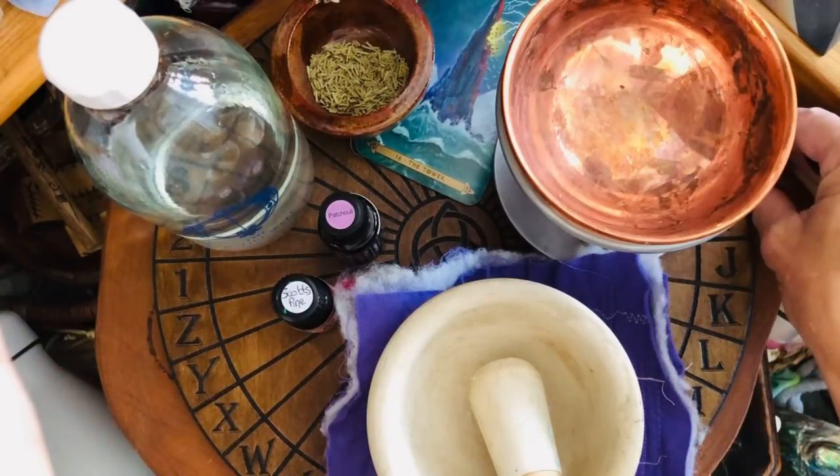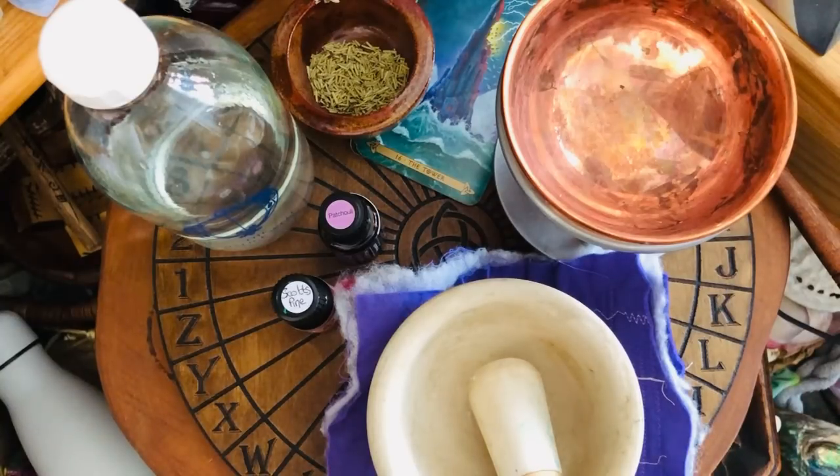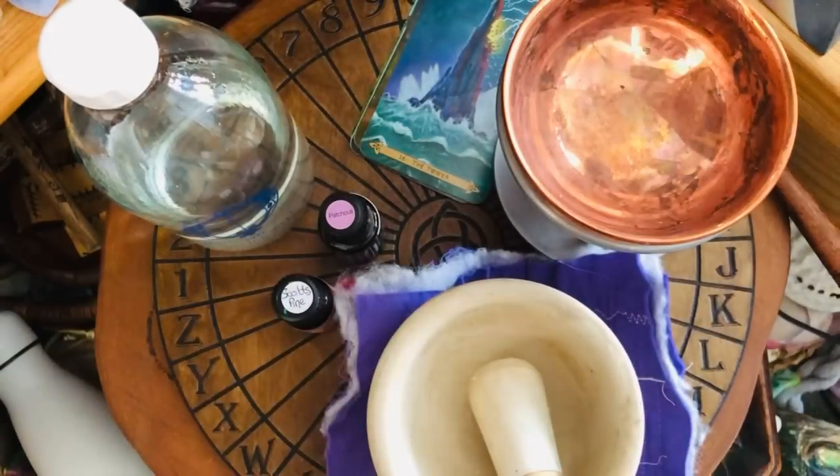We're going to place our wand here. Ground and protect yourself continually for spells — you don't have to do the whole thing, but we are going to ask the guides and the elements to come in today and to help us. Now we need to start preparing.